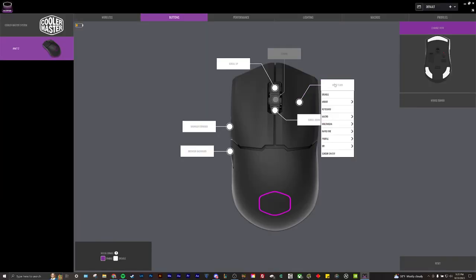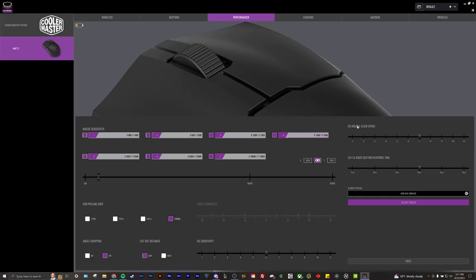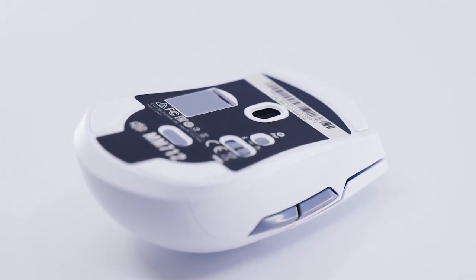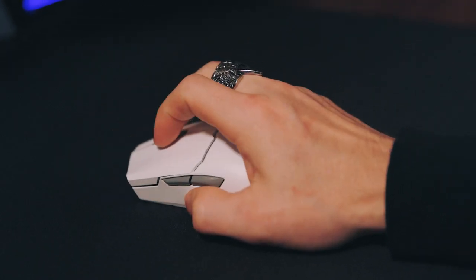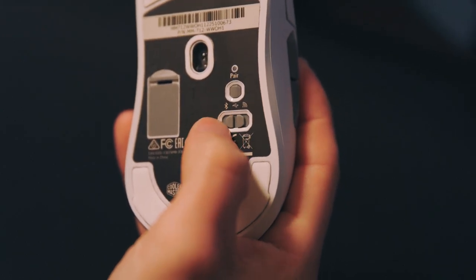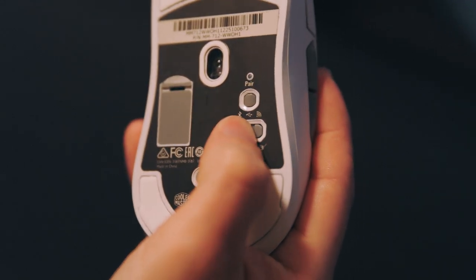The MM712 holds a total of five buttons — six if you include the DPI button on the bottom, which has eight presets you can customize up to 19,000 DPI through Cooler Master's Master Plus software. The bottom also features three pure PTFE material mouse glides offering just enough grip while providing a smooth response for accurate movements. The hybrid mode switch allows toggling between Bluetooth, high-fidelity wireless, and wired. Although you cannot connect to multiple devices at once, you can seamlessly switch between Bluetooth and wireless if set up for it, granting universal features.